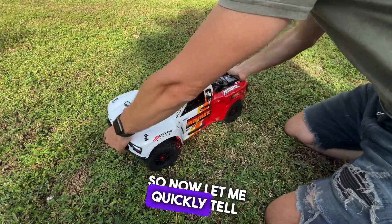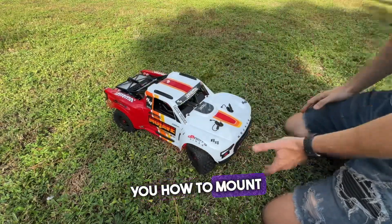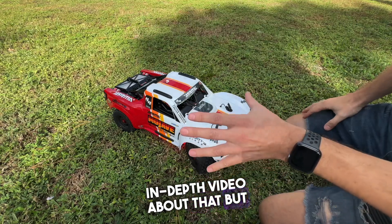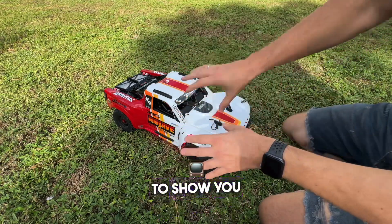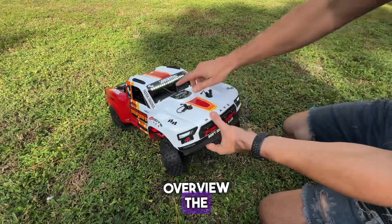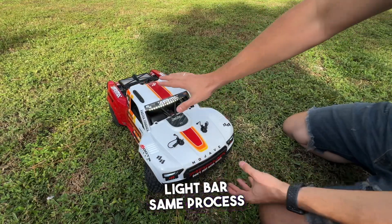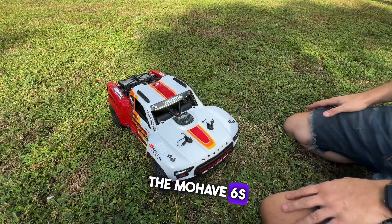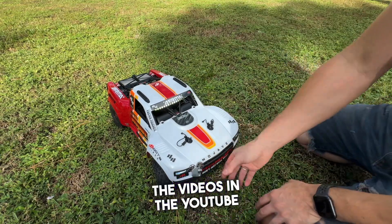Now let me quickly tell you how to mount the parts. There's going to be an in-depth video about that, but in this video I just want to show a quick overview. The windshield light bar is the same process as in the previous model, the Mohave 6S — you can find those videos on the YouTube channel.